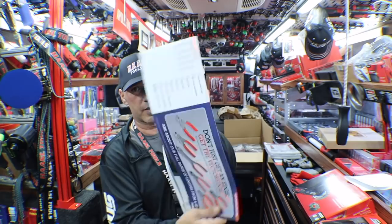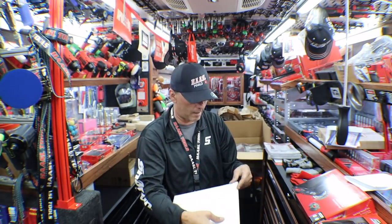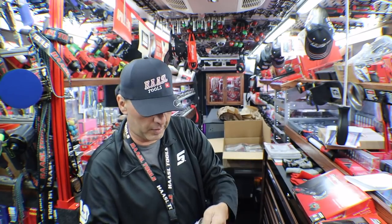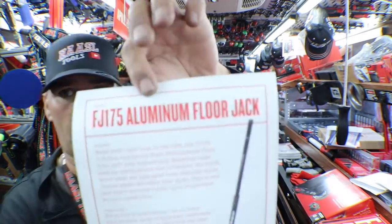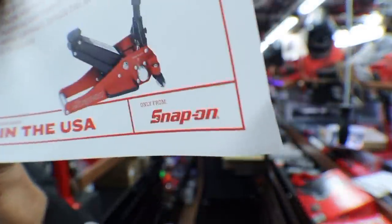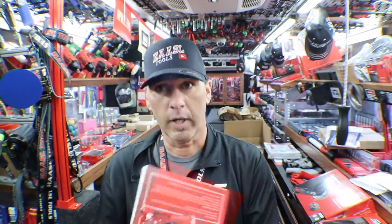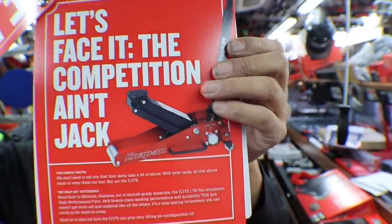We have some Van Danglers to hang up. Here we have a FJ175 prop. You guys familiar with that? That is the aluminum jack. So here we have it opened up — talks about the FJ175, the aluminum floor jack. It says born and raised in the USA, only from Snap-on. Now, you and I know what we read on the internet about where this stuff is manufactured. It's all over the internet. Let's face it, the competition ain't jack.